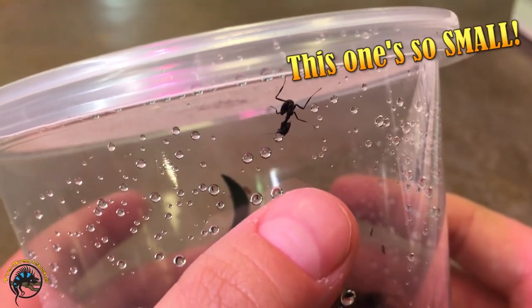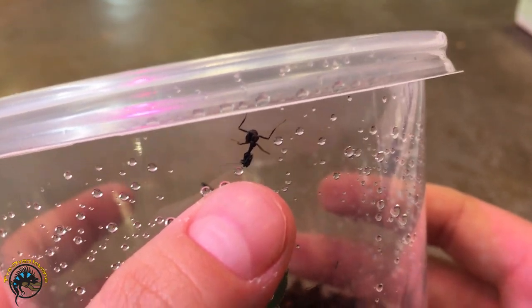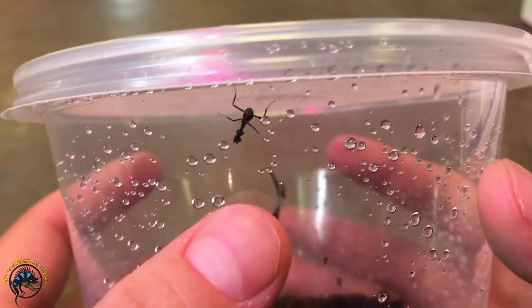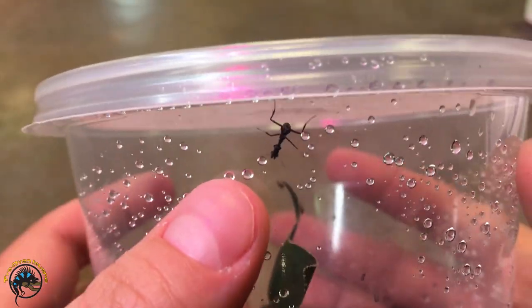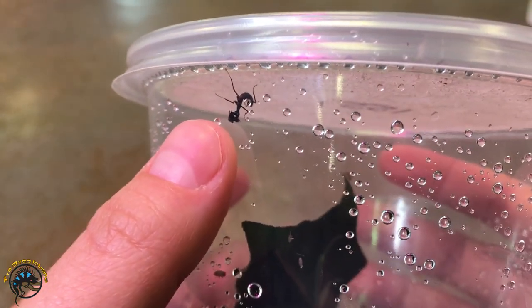You see that tiny little speck up here? That's how tiny the mantis is. These are little babies. So if you get them now, you can watch them grow up and they'll have a nice long lifespan and get to enjoy them for their whole life. You can see just how tiny it is compared to my finger.